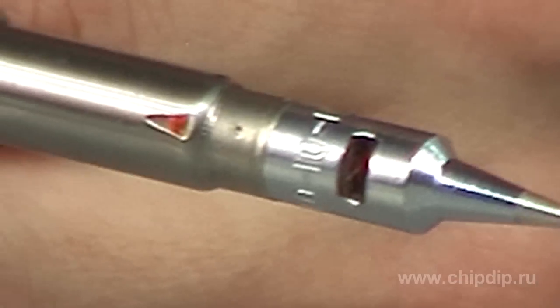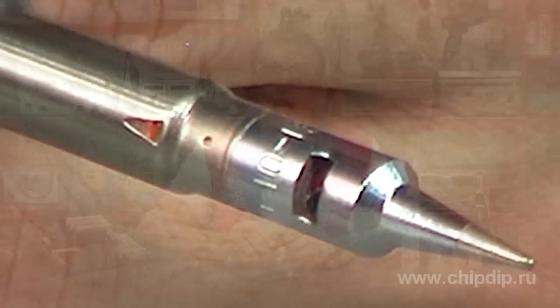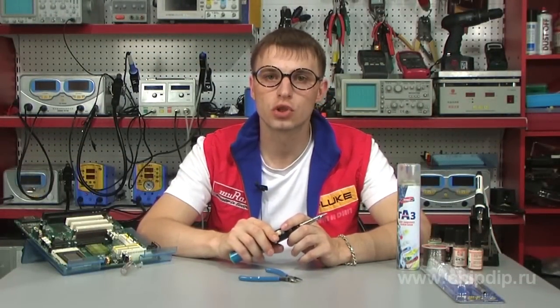The soldering iron uses the principle of flameless gas combustion on the catalytic agent inside the hollow tip. The maximum operating temperature of the soldering iron is 450 degrees and is controlled with the gas control lever.